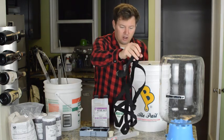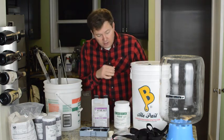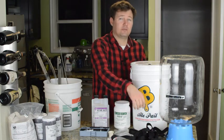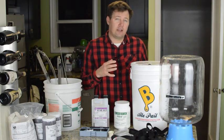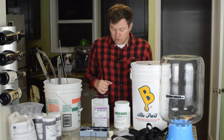We've also got a brew hauler here — I'll show you how to use this, it's hard to visualize it. We've also got a carboy holder here; that's going to help when you're cleaning and drying your carboy. Some people use those to store, but I usually just use it for drying.